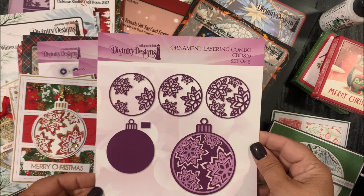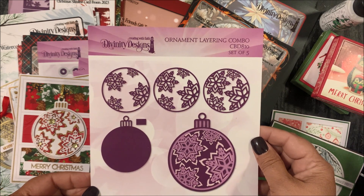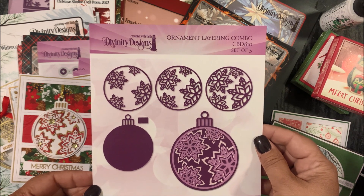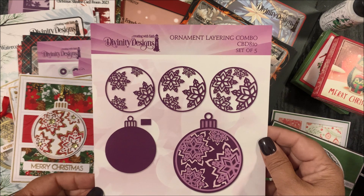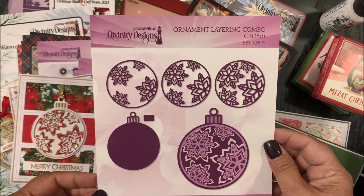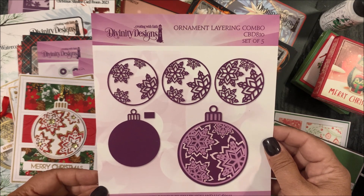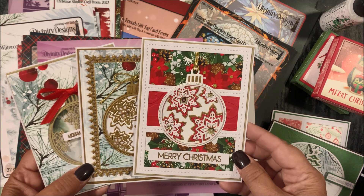The next die set is our Ornament Layering Combo die set, a set of five. Again, die cut these dies following the directions for your die cutting machine and adhere them together to create the dimensional ornament. There will be a separate video on how to create a card using the Ornament Layering Combo die set, and here are some examples using this die set along with additional Divinity Designs products.